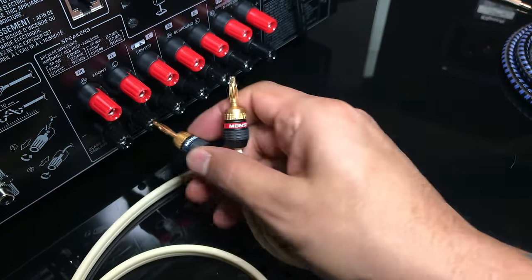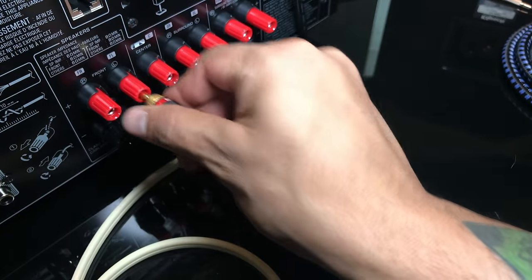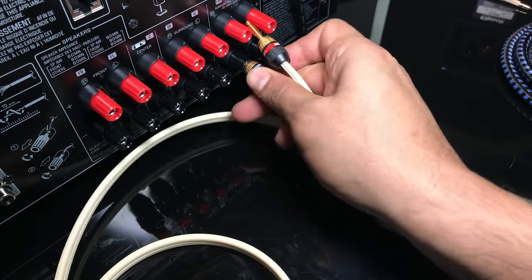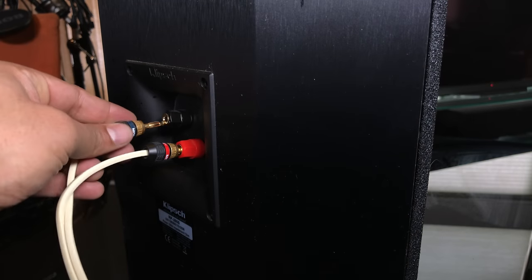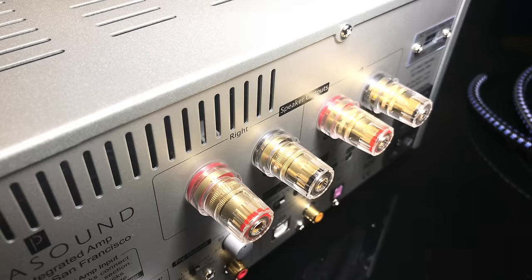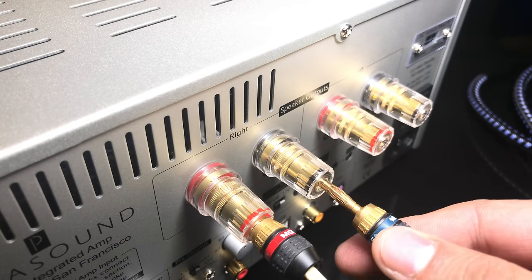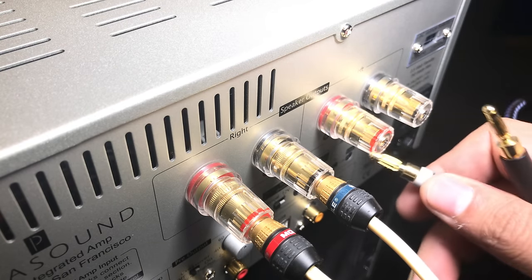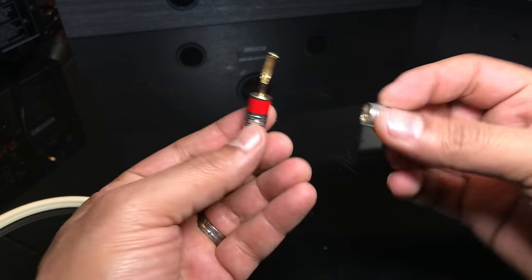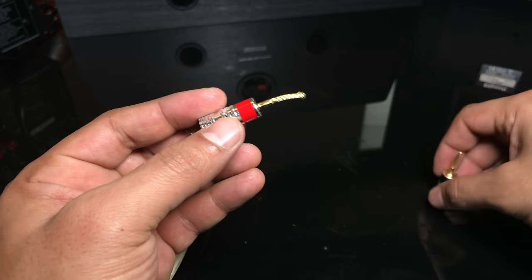Now here's that SVS speaker again — all we need to do is just plug it in, just like that. And here's the back of that AV receiver — plug it in. See how easy it is? You don't have to do all that screwing around. Here's the back of a Klipsch RP-250S — pretty easy. And here's the back of the Parasound.